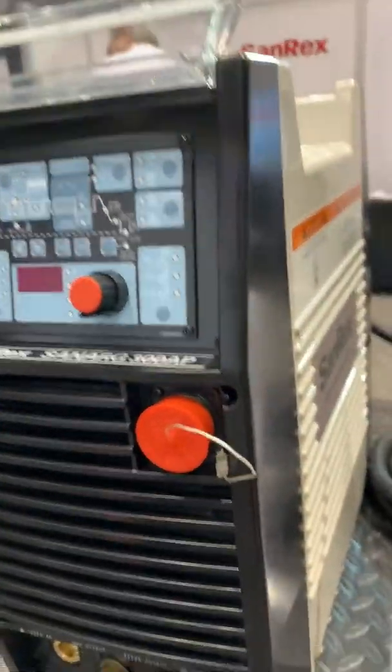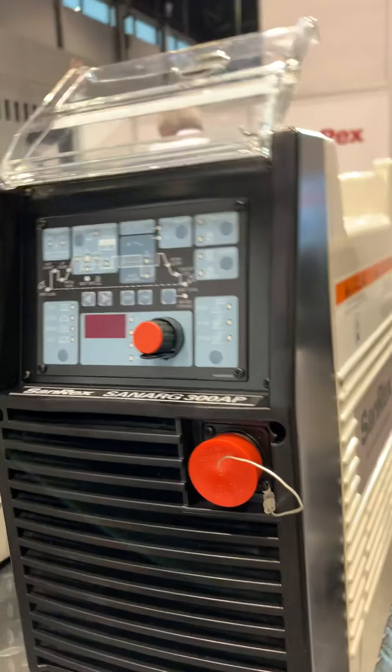Also, during AC welding, the high frequency does not run continuously while welding. The high frequency is used only to start the arc. Once the arc is established, the high frequency shuts off and you have pure AC square wave TIG — and again, that square wave is adjustable.